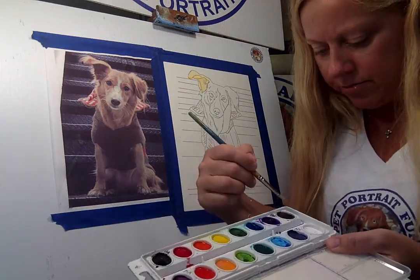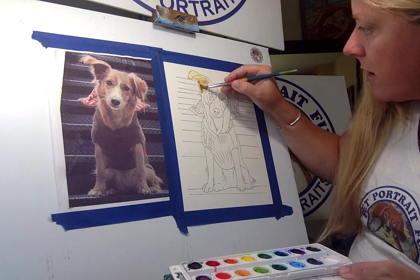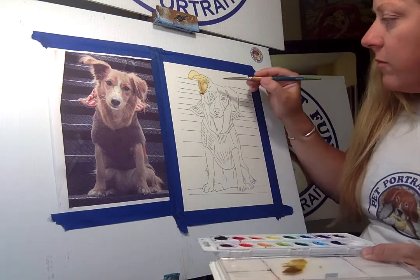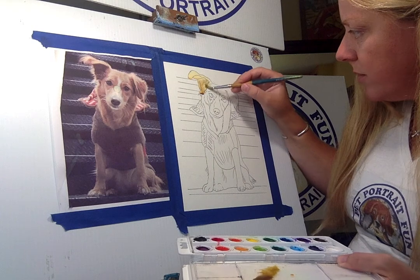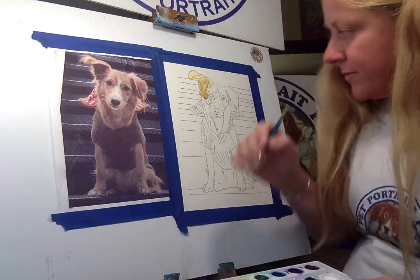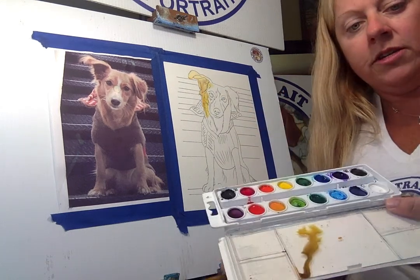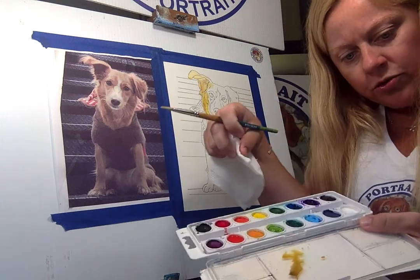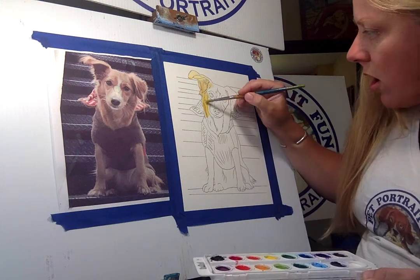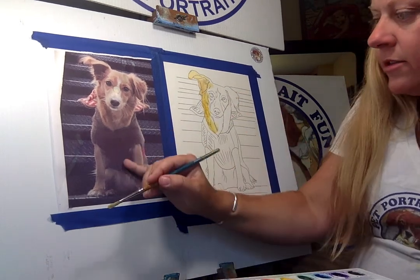I might mix a little bit of brown in so it's not so brilliant. I took my paper towel and dripped one or two drops into each color. I use the paper towel as a bit of an eraser — if it's too dark or the color drips, paper towel is your friend when you're doing watercolor. This dog has a little jacket on — it's kind of a brown jacket.